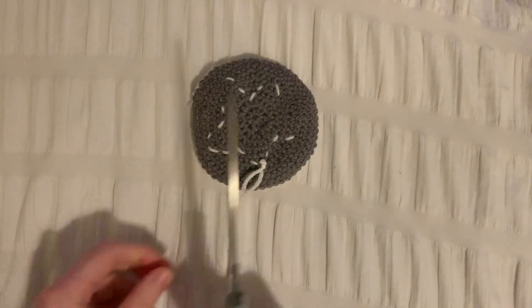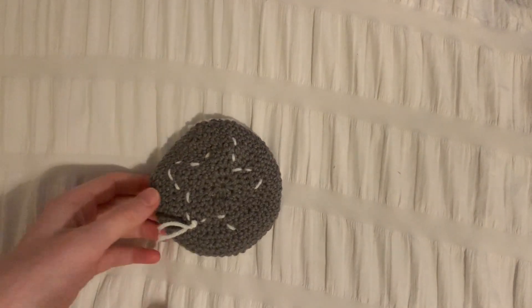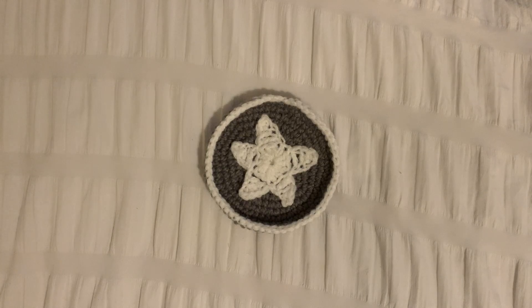Now that the star has been sewn on, we need to cut the ends and weave them in. This is what the finished trinket dish should look like.